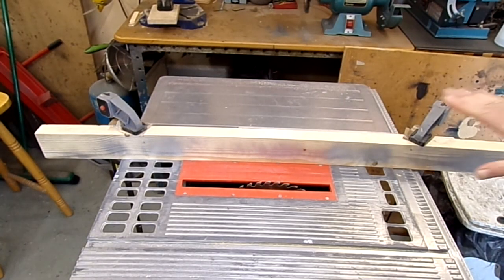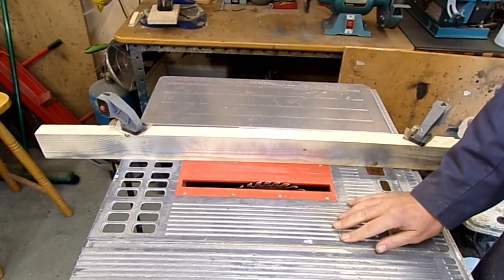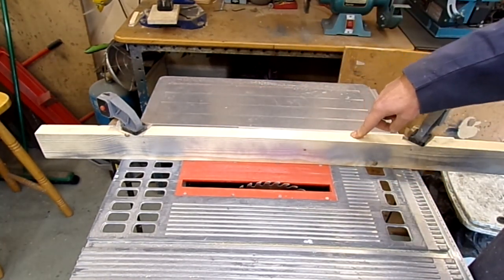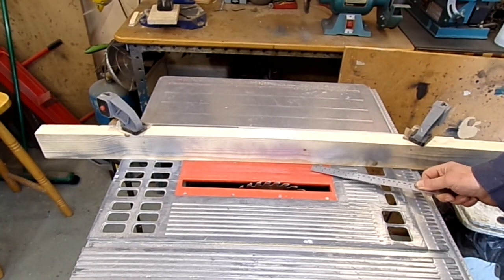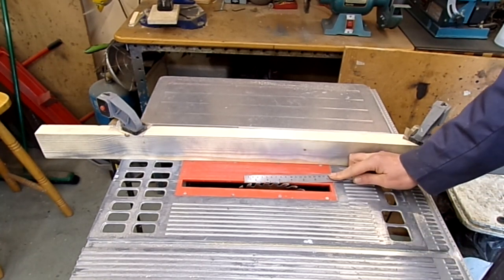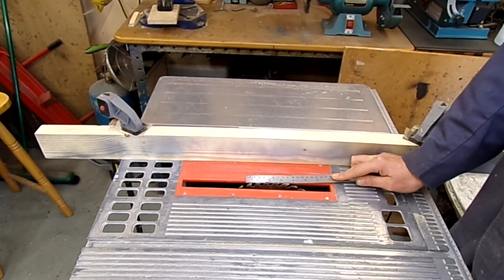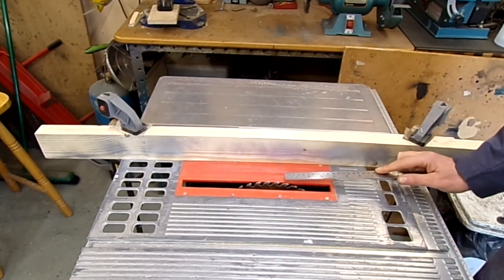I've only got an old and rather cheap table saw that's seen quite a lot of service, so I've clamped down a piece of wood so that my plywood can't slip underneath — because it's only 1/16th, it can slip in underneath there. I've only set the blade a fairly shallow height, and the reason for that is if I have it higher it's going to try and cut and split the thin ply. It's much better for it to be cutting at a shallower angle.